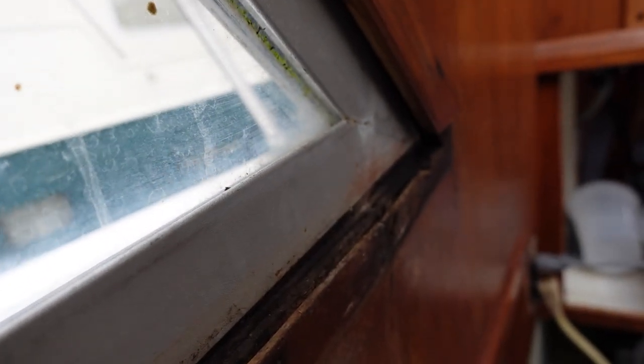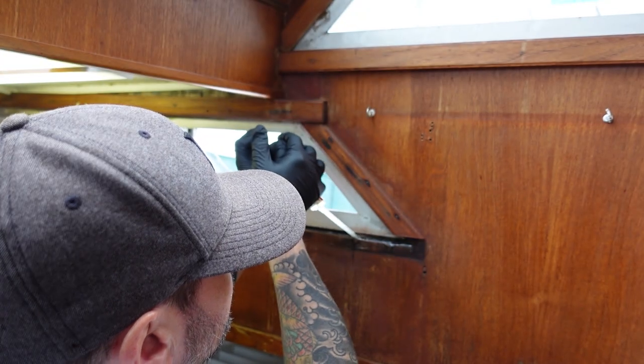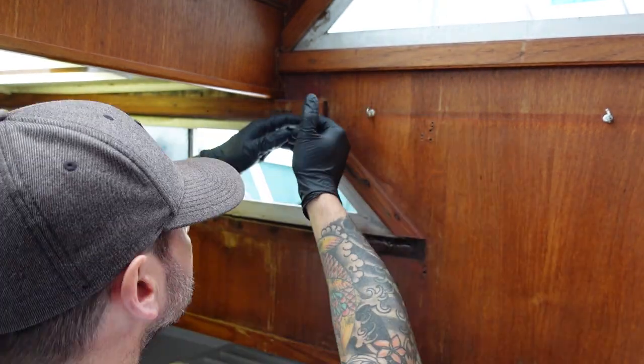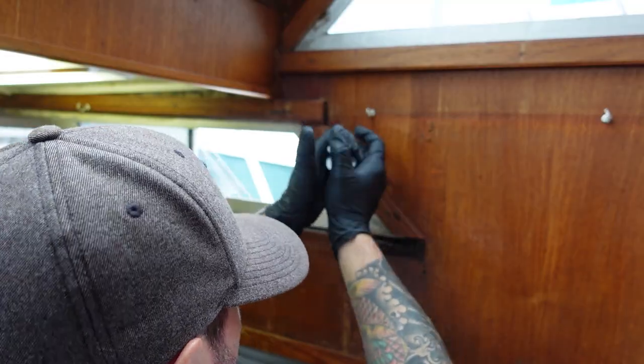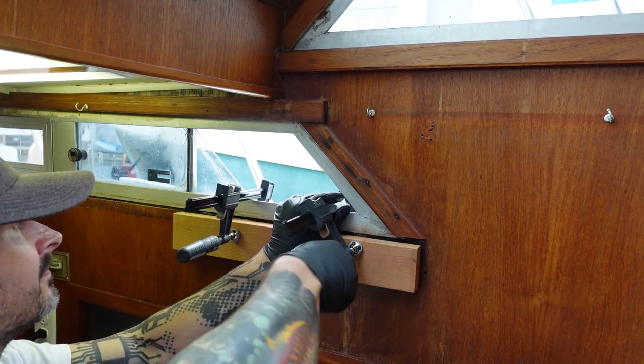So right now I'm going to fix some delamination that we have on some plywood. I'm just going to epoxy it and then clamp it and see if we can save it so we don't have to replace the whole thing. I know that's not the best epoxy to use for the job, but I have it. It was easy — not quite as thin as I would have liked, like some of the wood restoration epoxies that you can use to get deep into the wood grain, but it was just a little delamination, so I decided to give it a try.